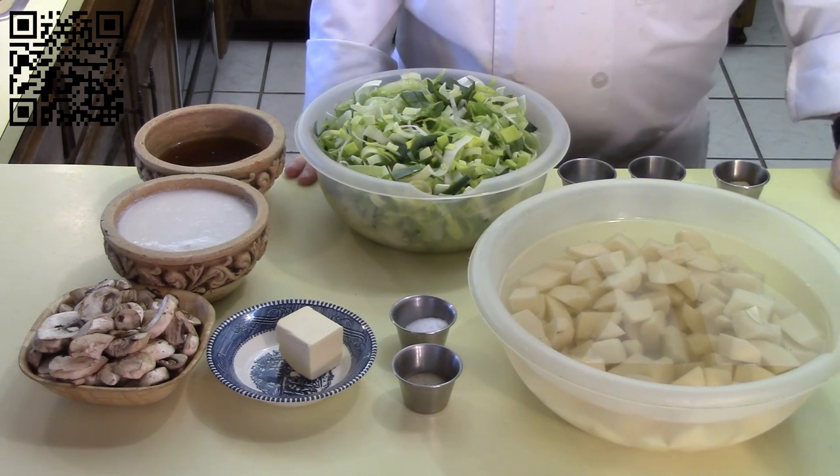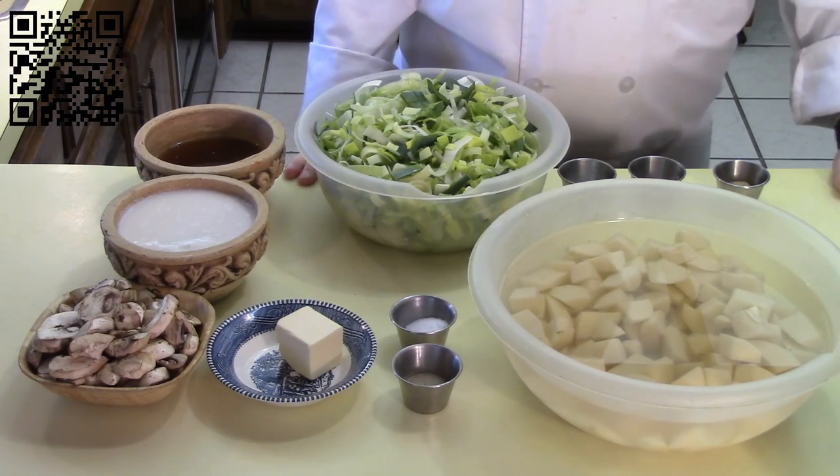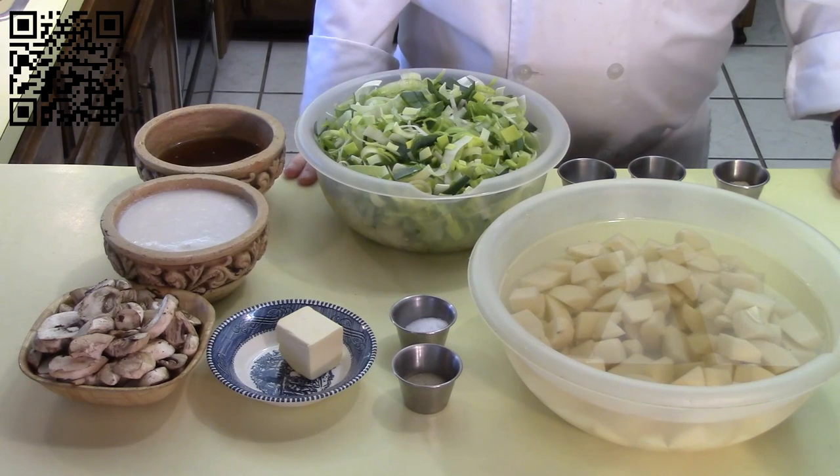Go ahead and pause this video — I can wait — gather your ingredients and your tools, and come right back.